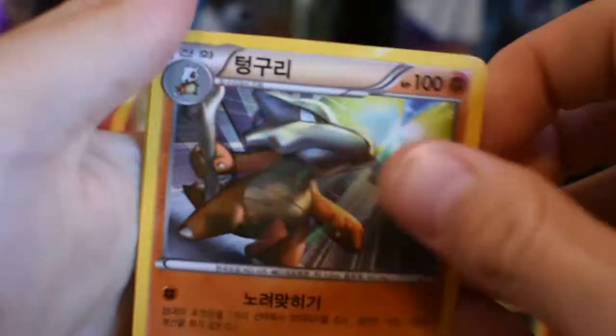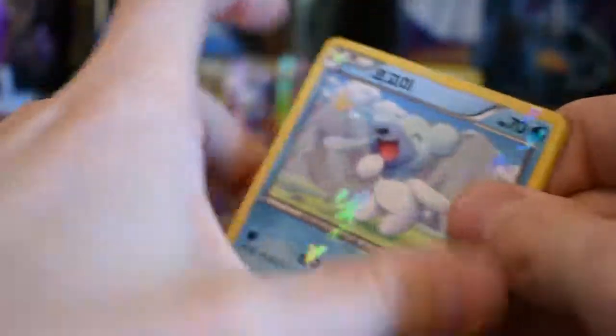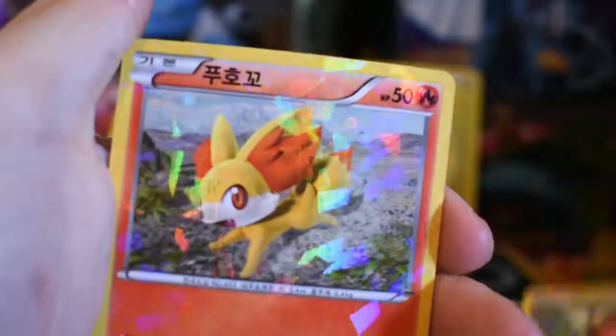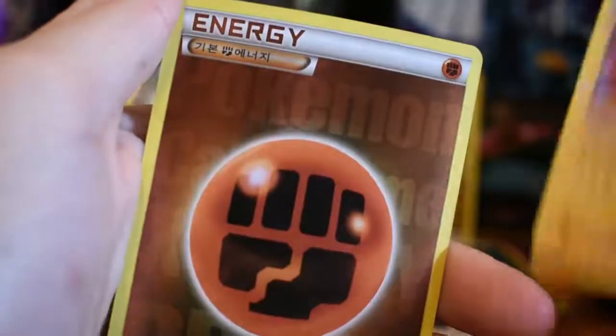Pokemon is one of those things that I feel is going to be like the Simpsons and not die out for a really long time. When it does start to die out, they'll revamp it and bring it back up. It kind of slowed down in America — probably about seven or eight years ago — and then it picked right back up when they revamped the cartoons, started printing better cards like the EX cards and the Break cards, and made the tournaments better. Cards were more powerful, they changed things around a lot.